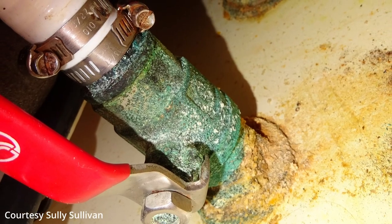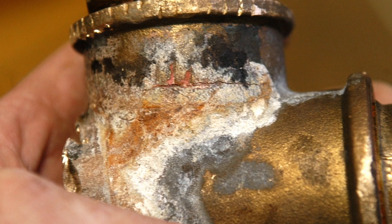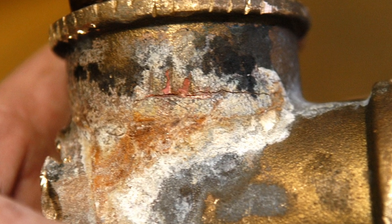Probably at least a decade ago, maybe more, we started to see a lot of what are effectively brass seacocks. Brass has a high zinc content, and in a saltwater environment you can get a galvanic interaction between the zinc and the copper in the brass. It eats up the zinc, and while you can't tell physically looking at the outside of the through-hull — it may look just fine — it makes a very brittle structure, and if you kick it with a foot you can just snap them right off.